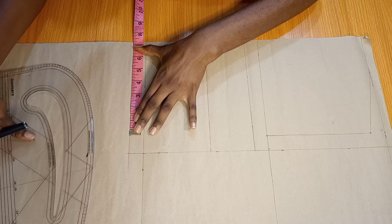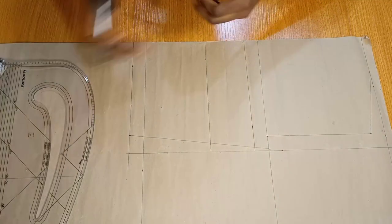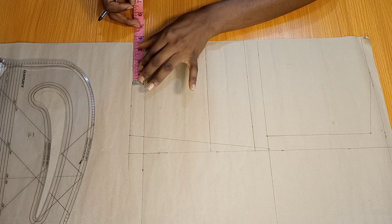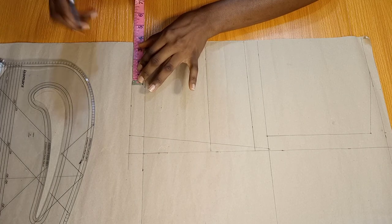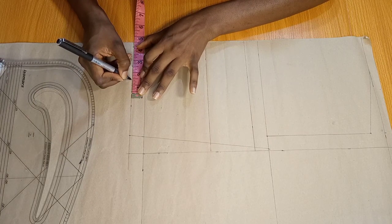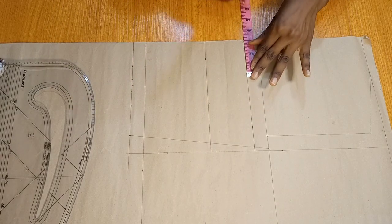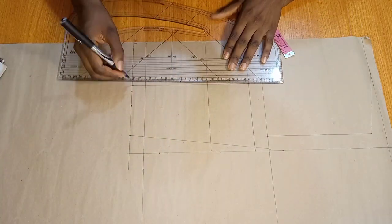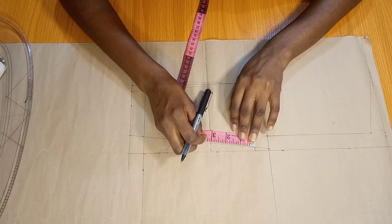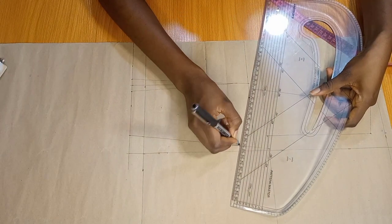Then I'm going to be joining those points together. Once I'm through with that, I'm going to be marking my dart and I'm going to be needing half of my bust span measurement. Mine is 7, so half of that is 3.5, which is what I'm going to mark. Then I'm going to be marking half an inch on both sides, after which I'll go ahead and draw in my dart legs. The difference between my front and back half length is 1 inch, and that is what I'm going to be using for my bust dart.